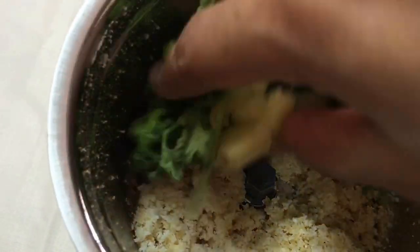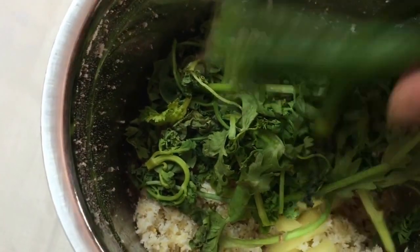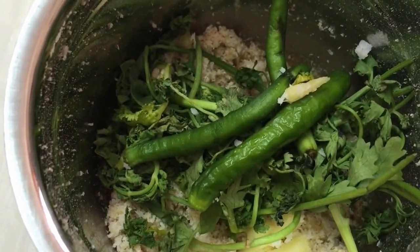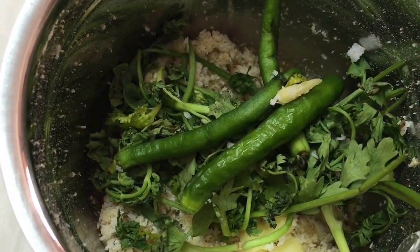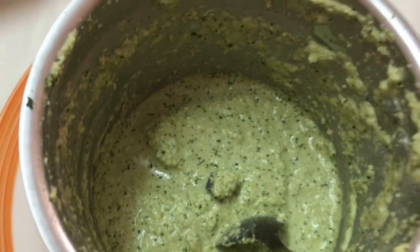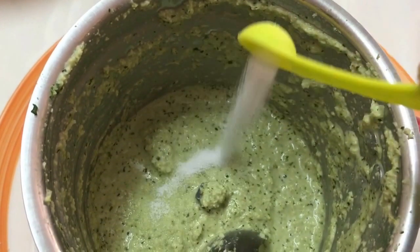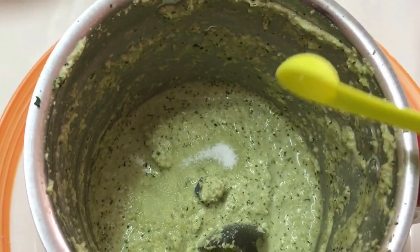Now I'm going to add all the other ingredients and grind. If needed, we are going to add water — but don't add water all at once. I'll be adding around half a cup of water and make it into a fine paste like this. I'm going to add about one fourth teaspoon of salt now, and we are going to churn it once more, then adjust the seasoning if needed.